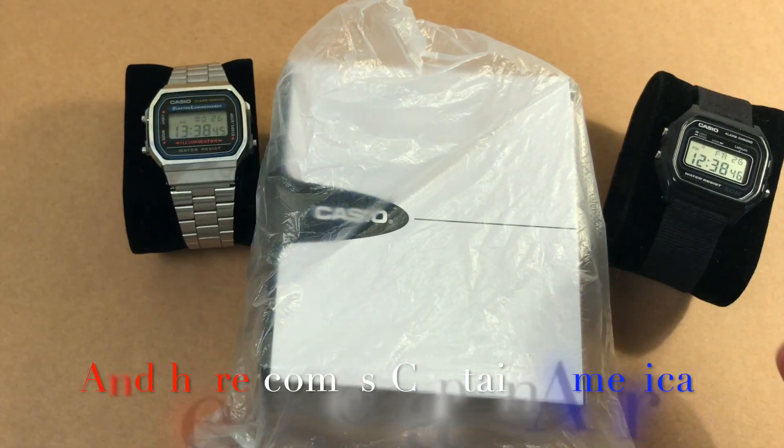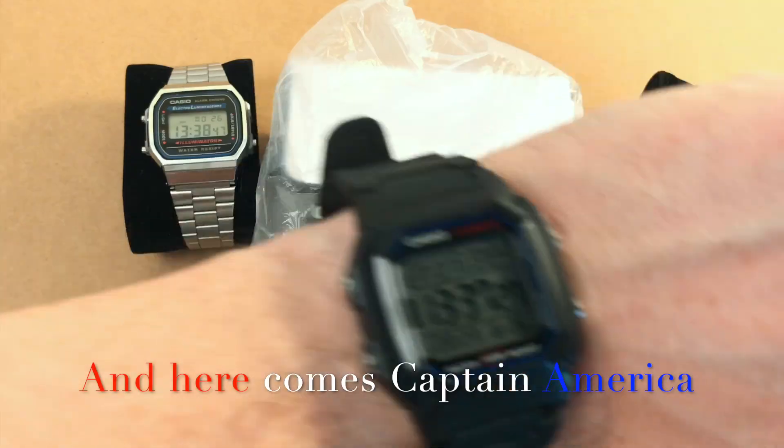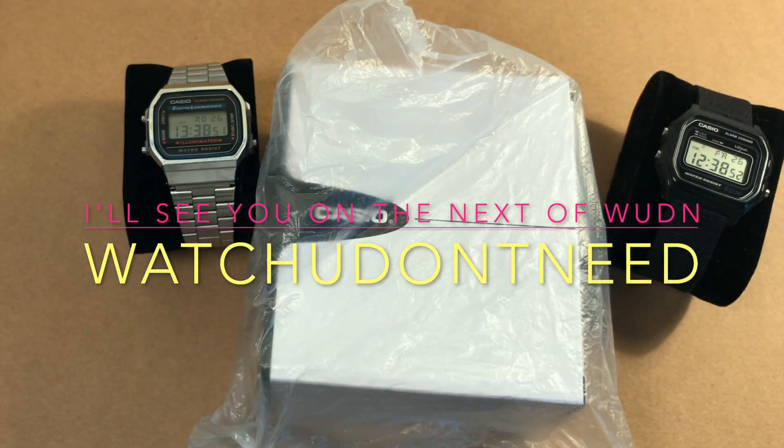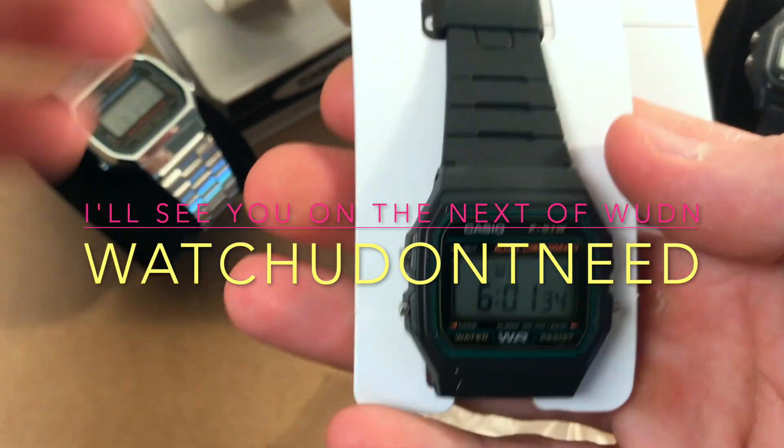And here comes the W800H. This was a very quick unboxing — I'll see you on the next 'What You Don't Need.'